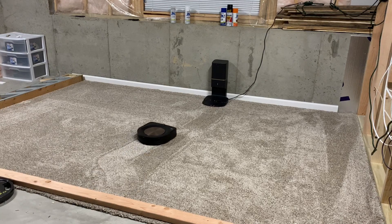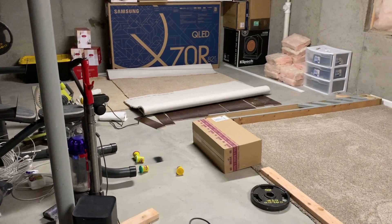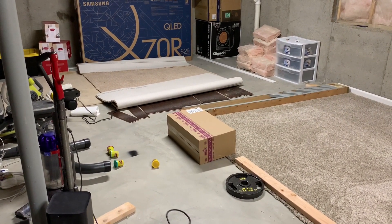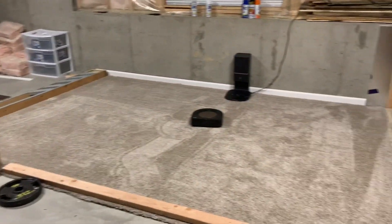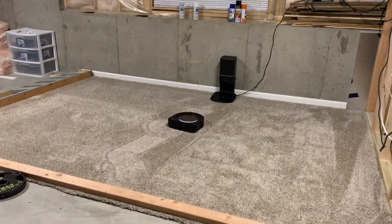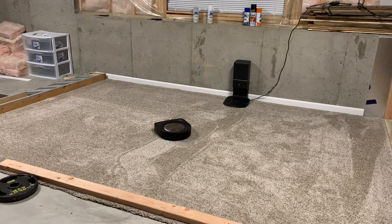Before bringing it down here, I ran it on my normal carpet upstairs just with normal debris and it seemed to be working fine with the pattern. See there — when the blue light came on, instead of backing up and going forward three or four times, it just kind of turned and kept going. So I really think it's having trouble with this carpet. I might do a quick test on that white carpet, which is a normal lower-profile carpet, to see if it messes up on that too.